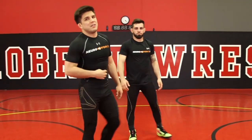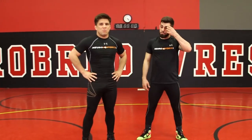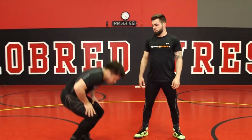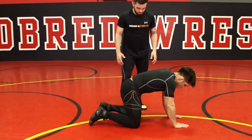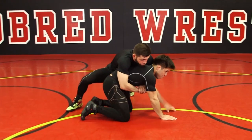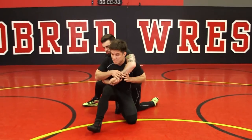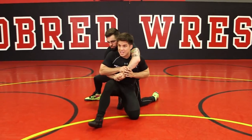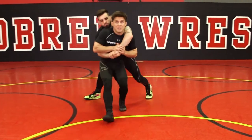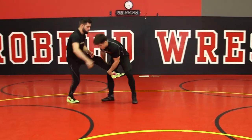In every technique — I may know a thousand, five thousand moves — you want to master those two or three moves in every area. This is just one of them, a good old basic stand up. I'm going to use him, face him, use him as a prop to lift me up, control that outside wrist, get to my feet, go under — boom.